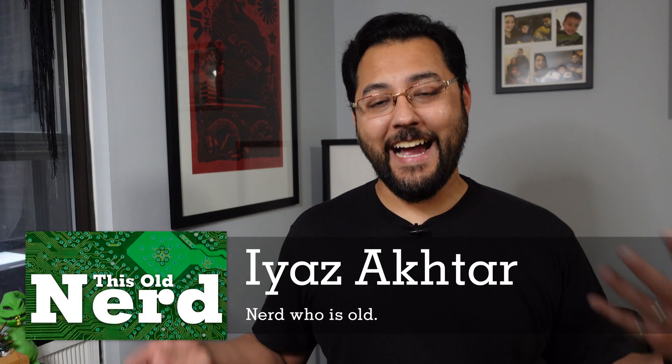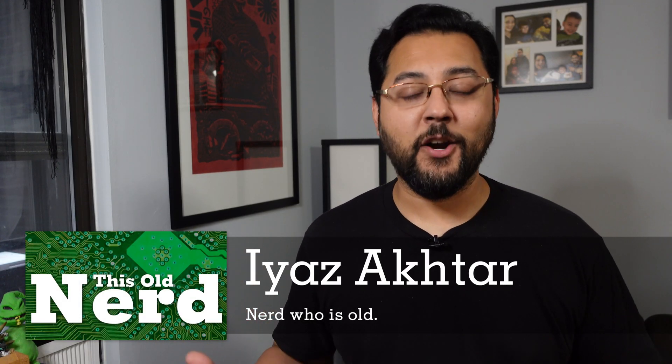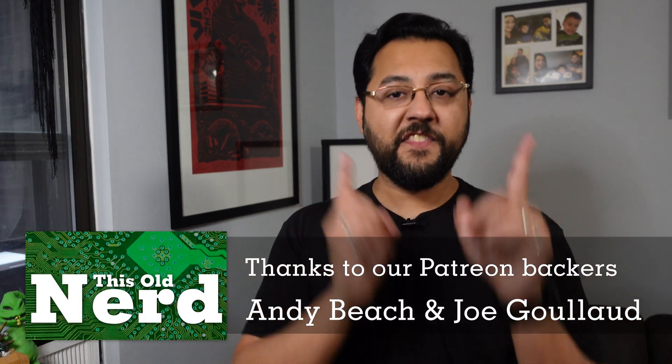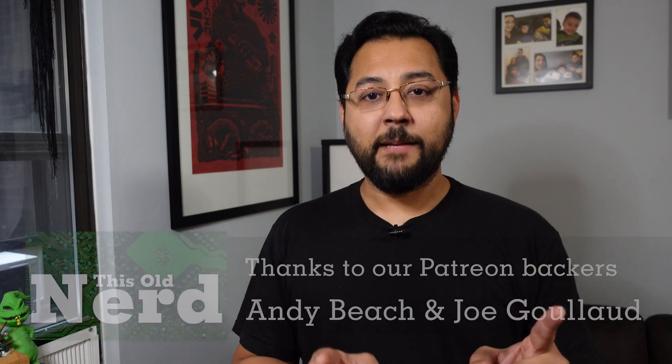Hey guys, welcome to This Old Nerd. I am This Old Nerd — I, Iyaz Akhtar — and this series is all about having the most tech-forward home and life as possible. Life can be cruel because it does not give you enough time to do cool projects. That's why the projects we do on the show are aimed at a very small time scale, so you can go out and take care of responsibilities — your kids, your dogs, your wife, your husband, or anything you find important beyond tinkering all day.